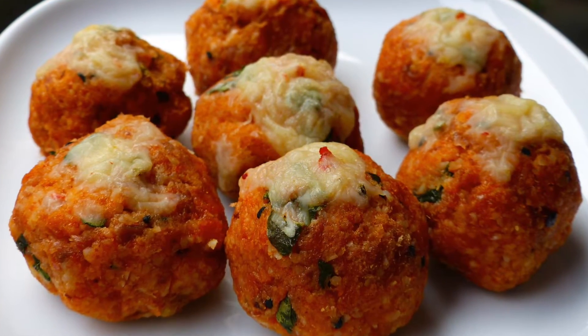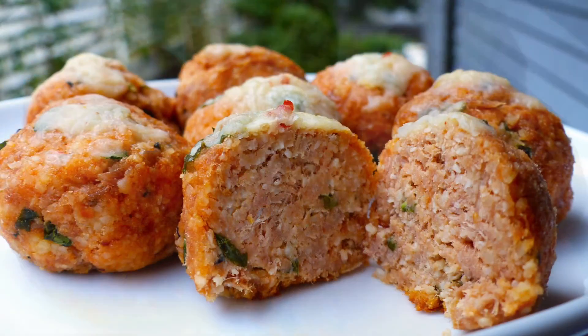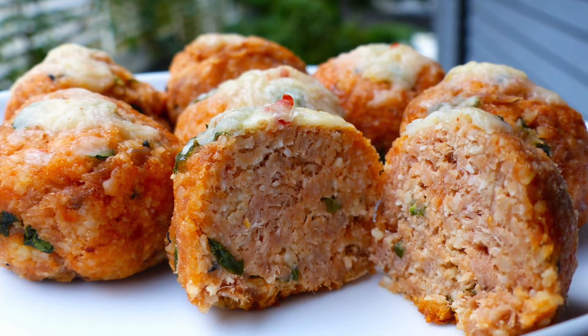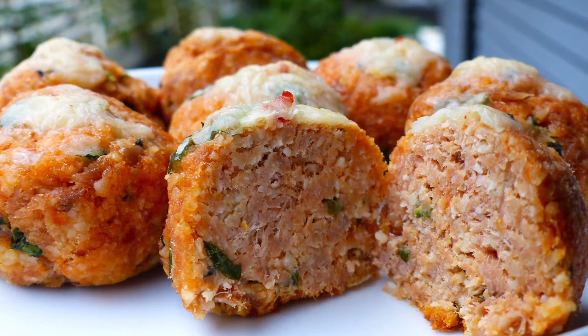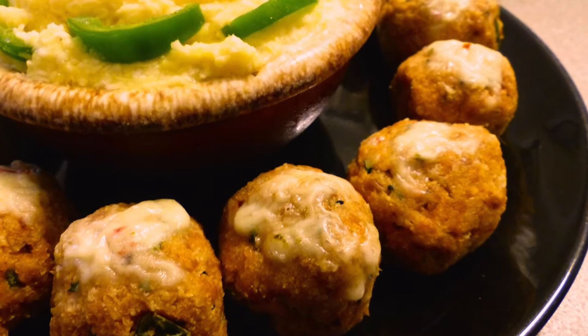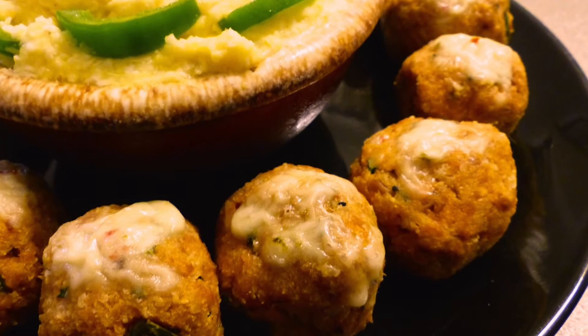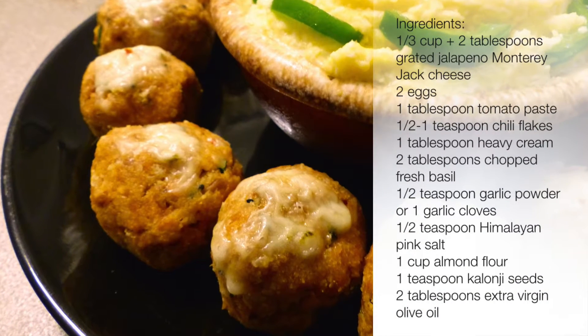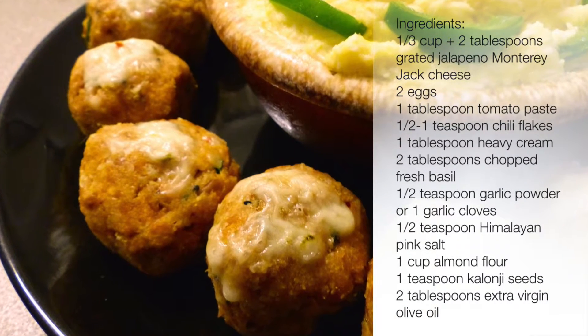Hi everyone, welcome to Loving Life at VictoriaPacking.com. Today I'm going to show you the perfect Super Bowl snack. It's so nice to have them around as an appetizer or just for any game night. It's finger food and it's fun, not to mention it's really low carb and keto friendly. So let's get started.